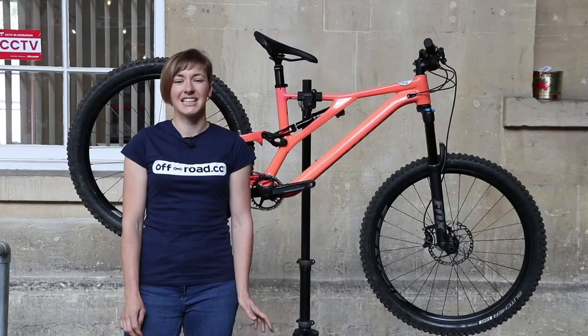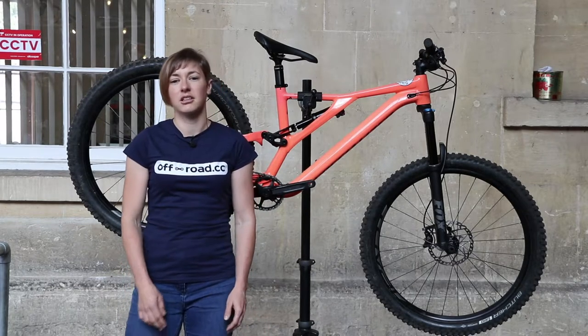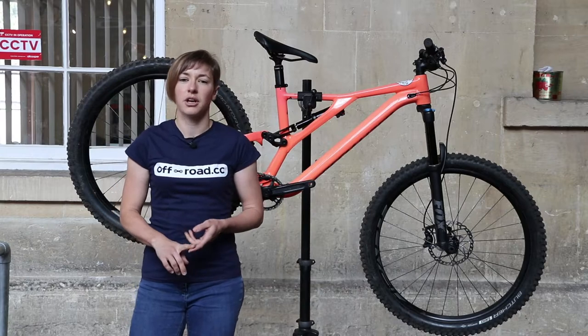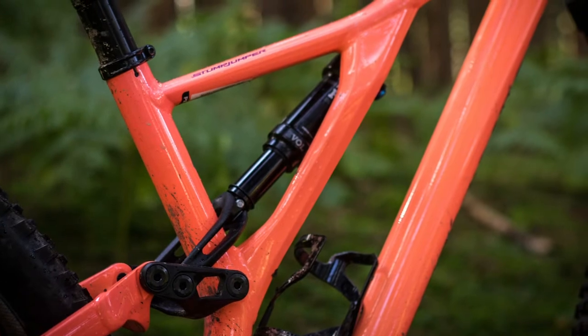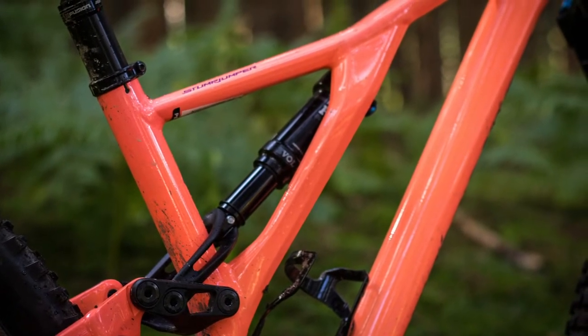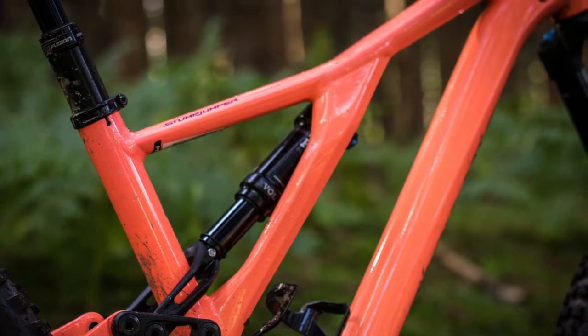Value for money isn't outstanding for the cheaper Stumpjumper, but it is on par with the likes of Giant with their Trance, Norco, and Merida. With the Stumpy you do get a nicely made frame that looks great, and Specialized say it is stiffer than previous bikes due to that new asymmetrical frame design.